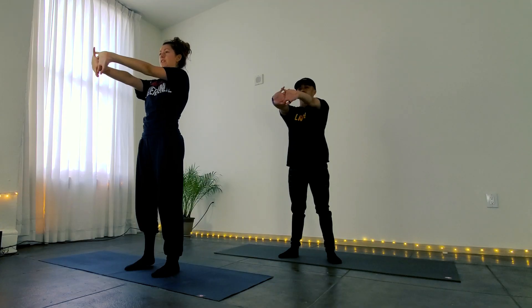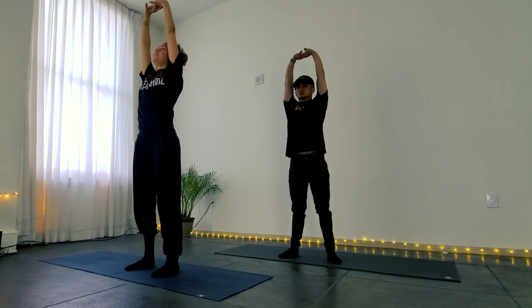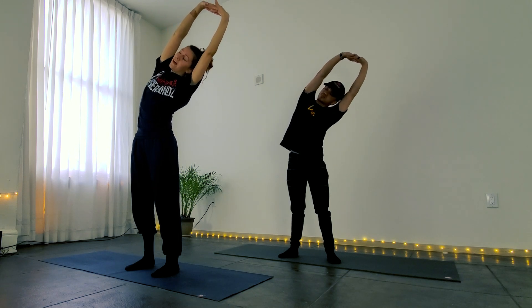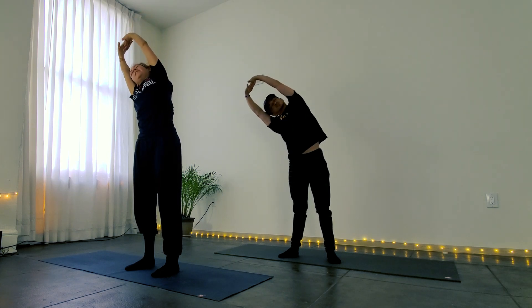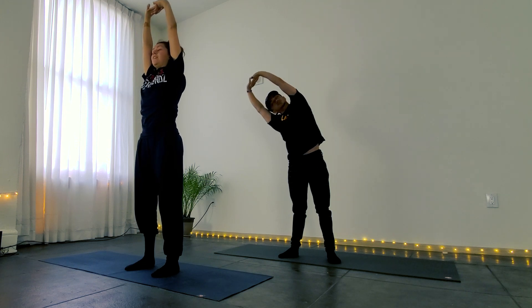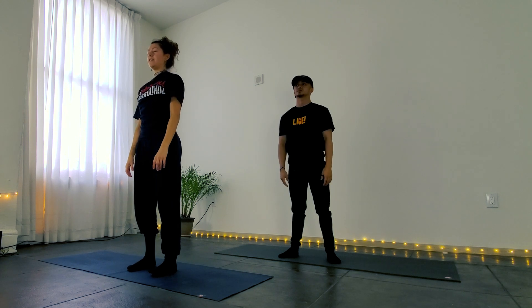Come back to center and clasp the hands, palms outward in front of you to get a little stretch there before lifting your arms above your head. Take an inhale and then exhale and tilt to your left. Inhale back up to center and exhale tilt to your right. And then inhale back up to center, dropping the hands back down at your sides.